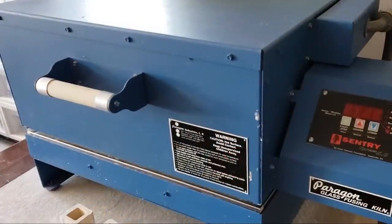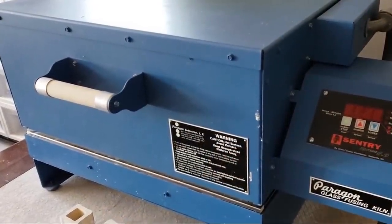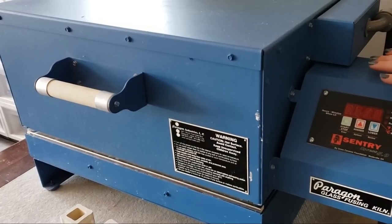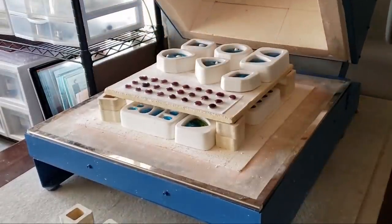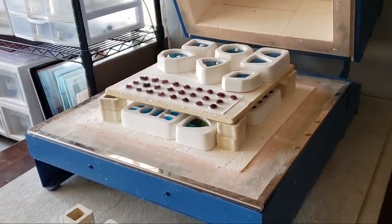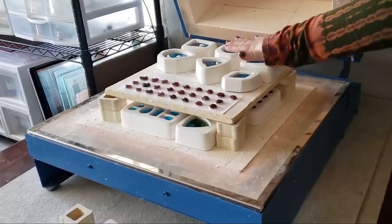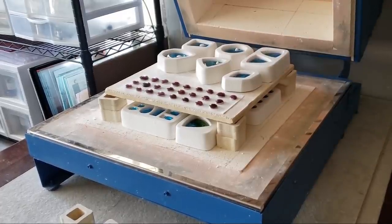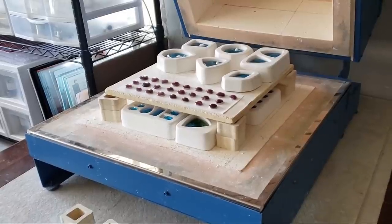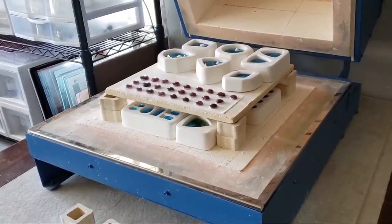Alrighty y'all, so it is the following morning. The kiln had cooled to 111 degrees so I had switched it off — and then I remembered I was shooting a tutorial. Oh, that's looking nice. There's still just a tad warm, so I'm going to leave this open and let them cool the rest of the way. But let's get a more up-close look at how these are looking.